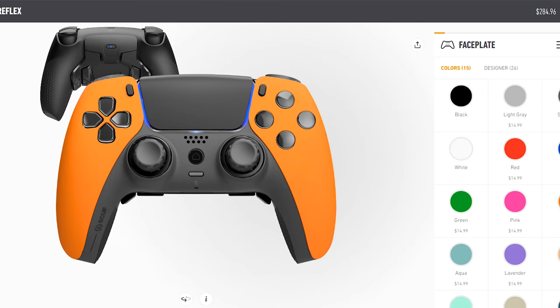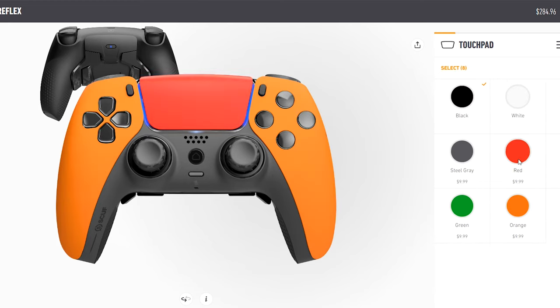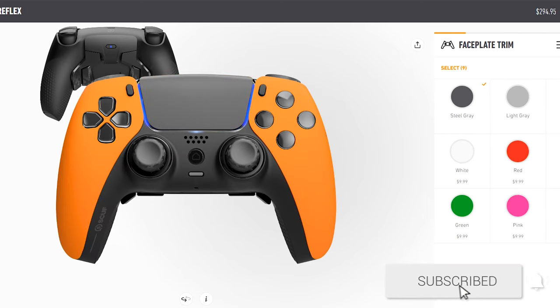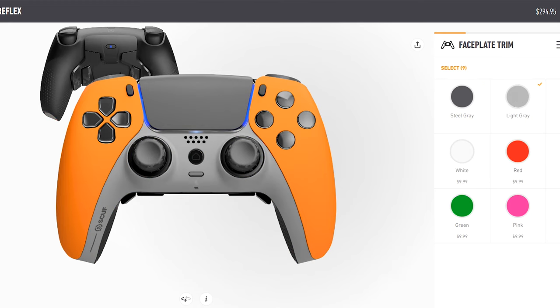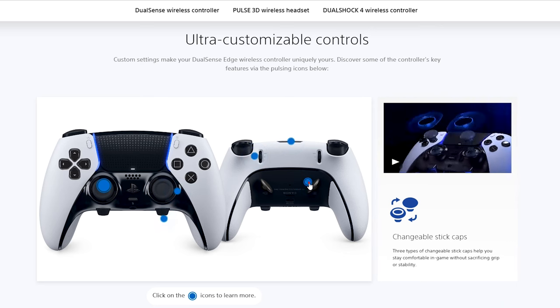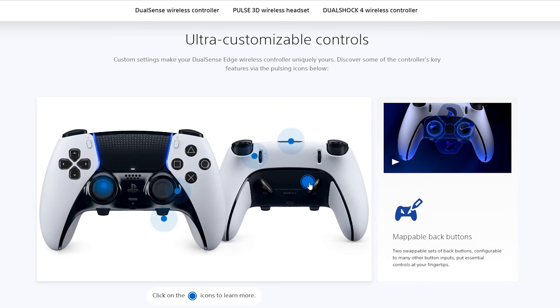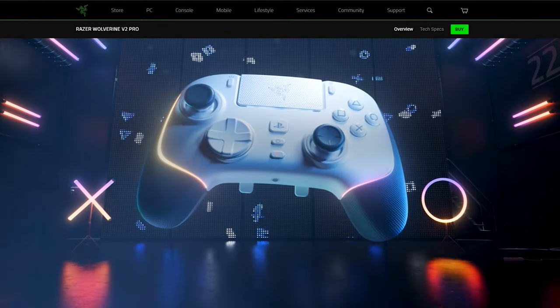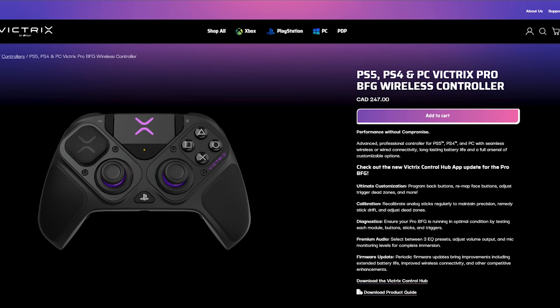There are also a wide variety of customizations to personalize the controller, such as changing the color of the faceplate, touchpad, trim, thumbsticks, rings, bumpers, triggers, D-pad, face buttons, option button, home button, back, and the rumbles. The main competitors for this controller are Sony's DualSense Edge, Razer's Wolverine V2 Pro, and PDP's Victrix Pro BFG.